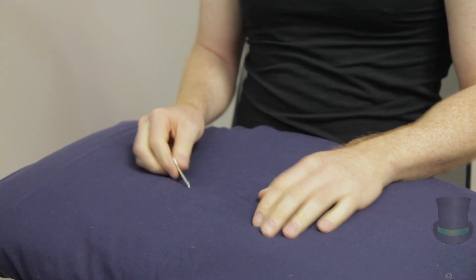Ask the patient to pick up a key and simulate turning it in a keyhole. Ask them to do this with both hands.